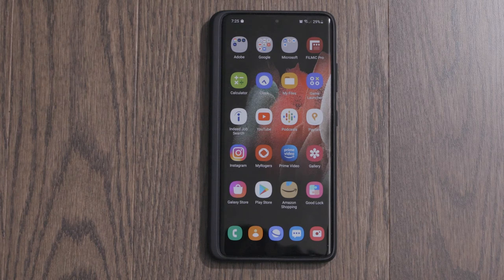Hey, how's it going everybody? Welcome to my channel. Today's a very quick video. This is for those of you who have tried to open an app in split screen mode, but your Samsung Galaxy device won't let you.